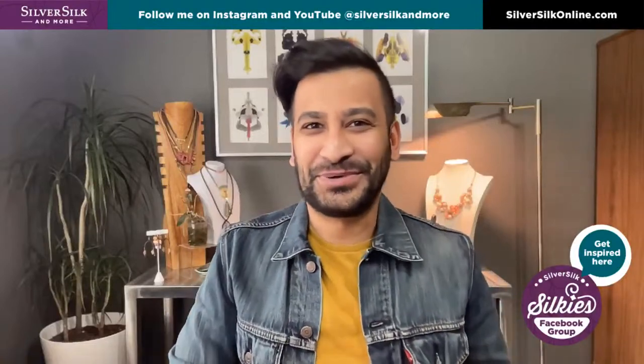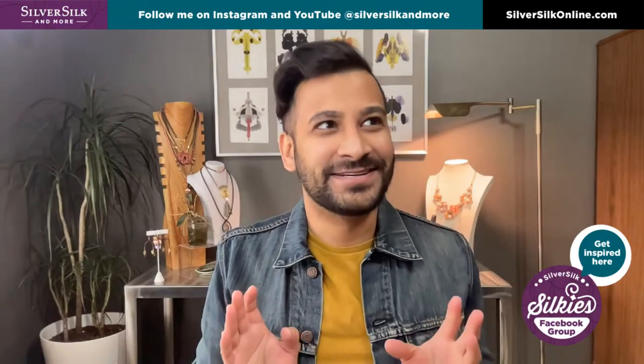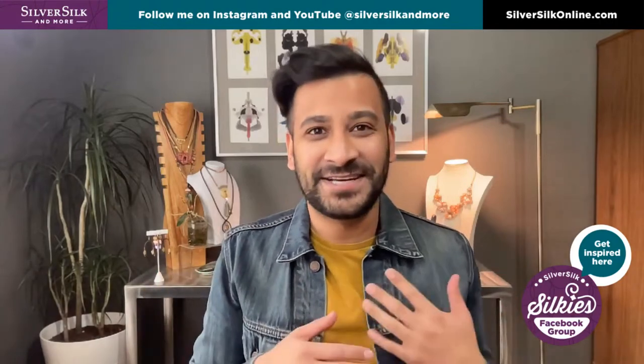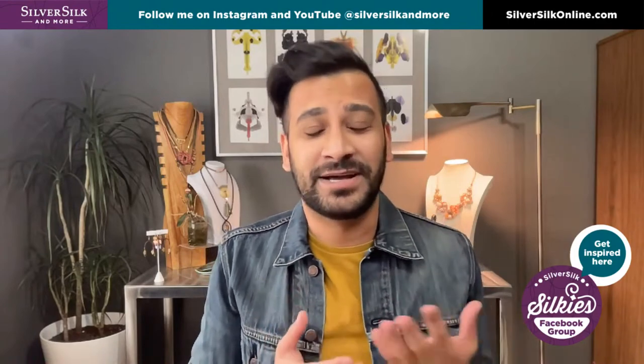Hello, my beautifuls. Welcome back to my channel. I'm pretty excited about today's project because I get to practice a new technique that I haven't really worked on much. And so it's going to be fun to kind of revisit and redo the technique and to teach it to you guys.